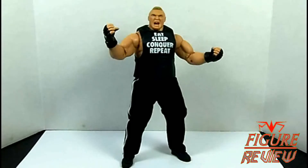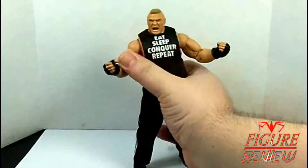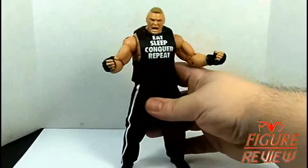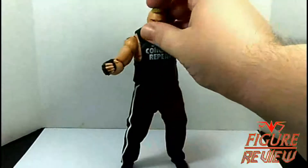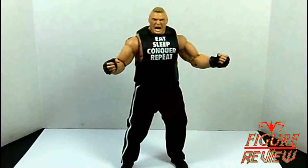Now of course this Brock Lesnar is based off the feud leading up to WrestleMania, where he unfortunately defeated The Undertaker and broke the streak. Right off the top we have the insane screaming Brock Lesnar scan — personally my favorite one thus far. It represents everything that Brock's character is, just an insane maniac of destruction.